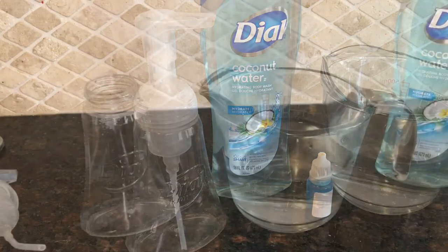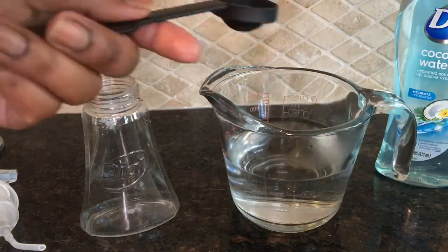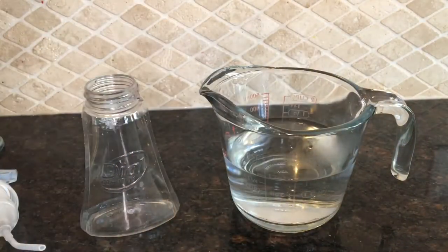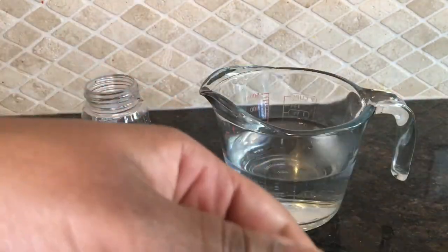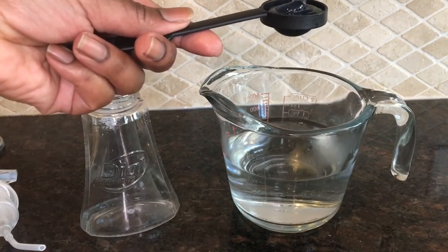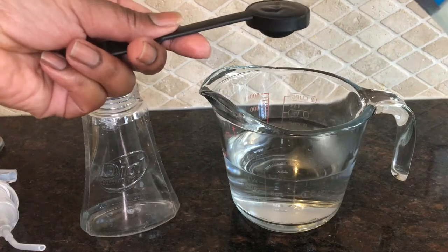So I just wanted to share the ingredients with you. Your water needs to be warm — I use hot tap water so that it helps the body wash to dissolve.